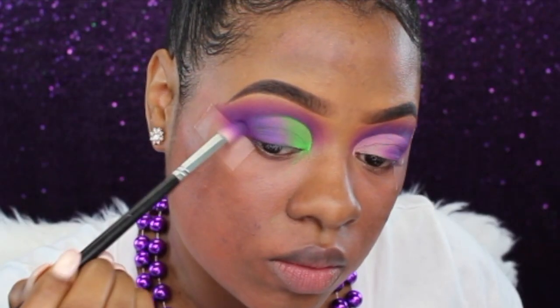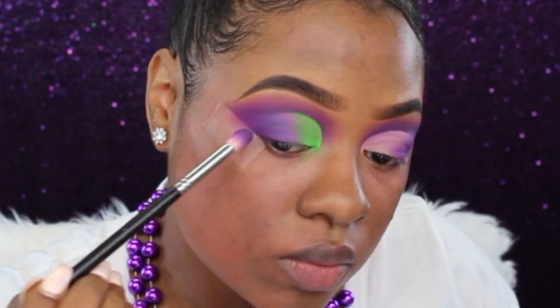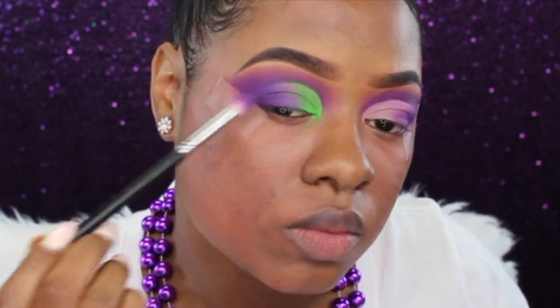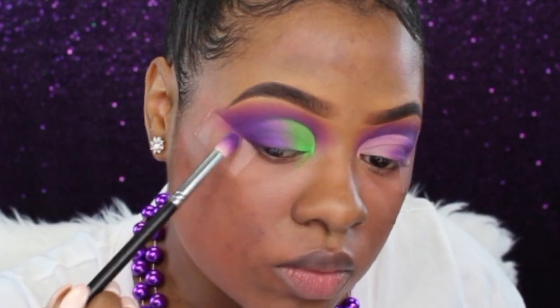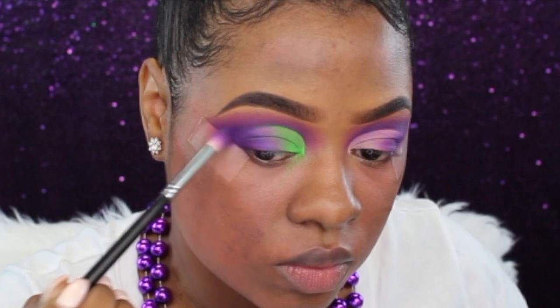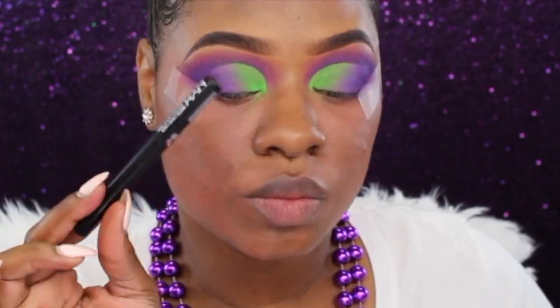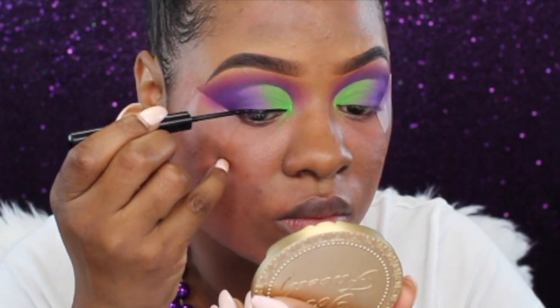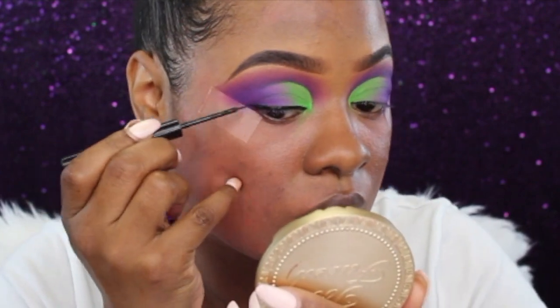Going back into that dark purple shade, I'm going to add this back to that outer V area to intensify the darkness we lost a bit, packing it on right in the outer V area to make it a little purple and smoky in the corner. To add a little wing action I'm going to go in with my NYX matte black liquid liner and draw in my wing.